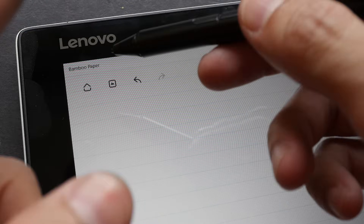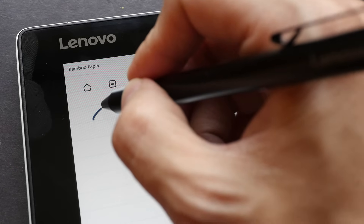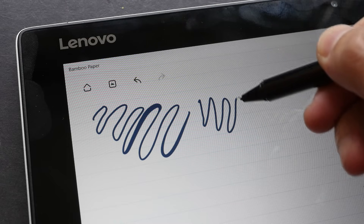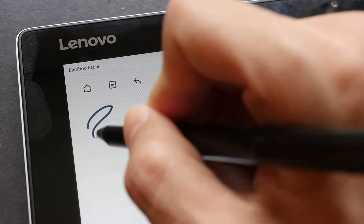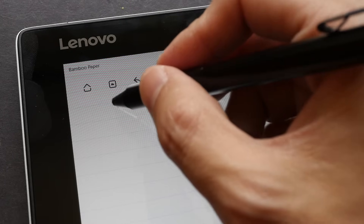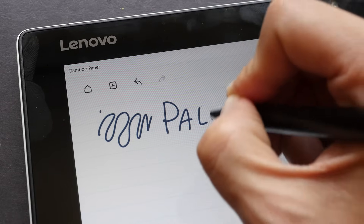Now let's move on to active styluses. The main benefit is accuracy — because in hover mode there is a cursor beneath the tip showing exactly where your line will appear, so there are no misalignment issues regardless of the angle or position you hold the pen. Most active styluses support pressure sensitivity, which is a feature sought after by artists. And because of the hover mode, you get perfect palm rejection.